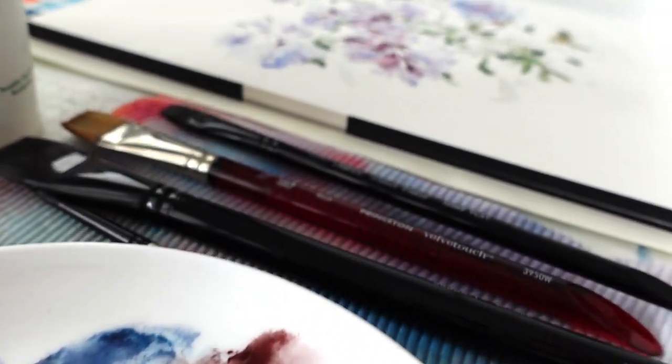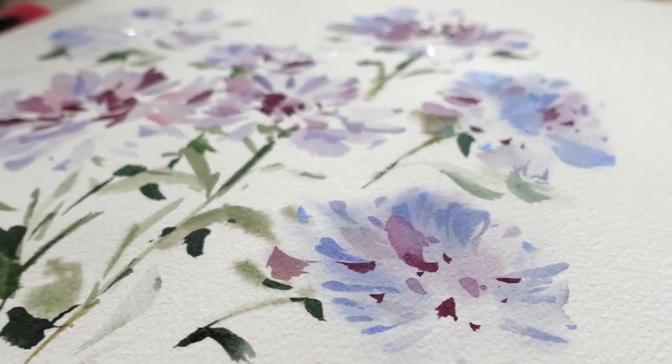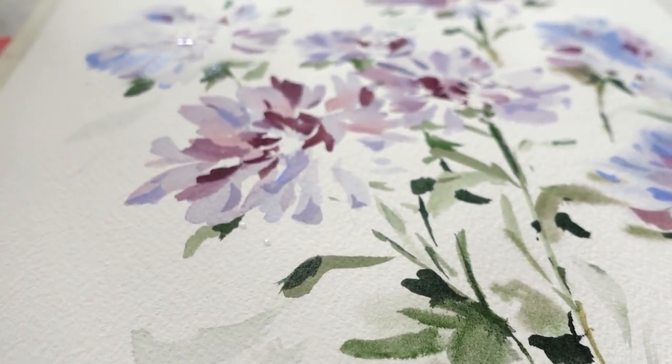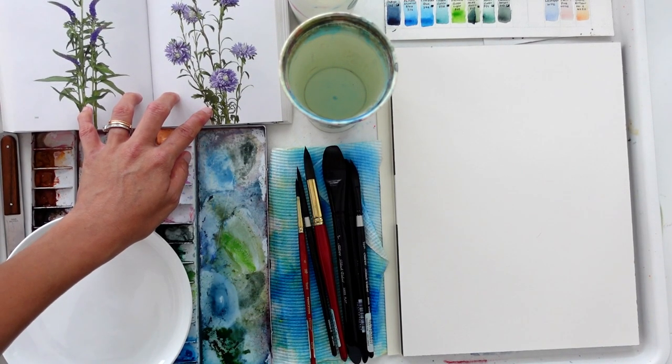I am thrilled to see that you are here to see how we are going to paint and break down this flower. This video is going to give you real-time progress of how I break down the different steps to painting this. Specifically, we are going to be using the mark making technique. So let's dive in!